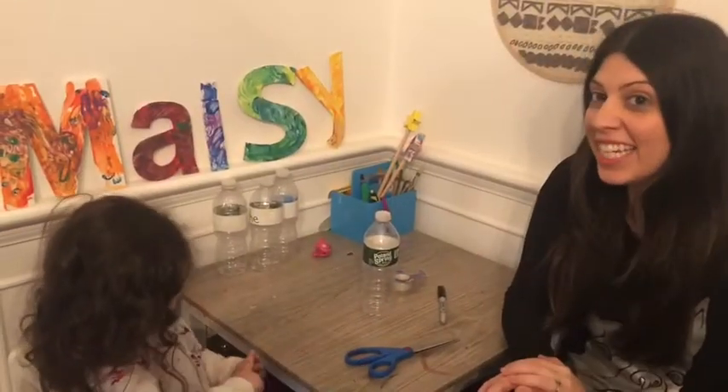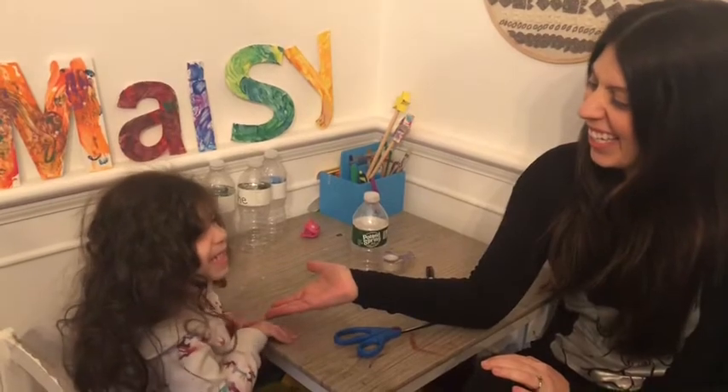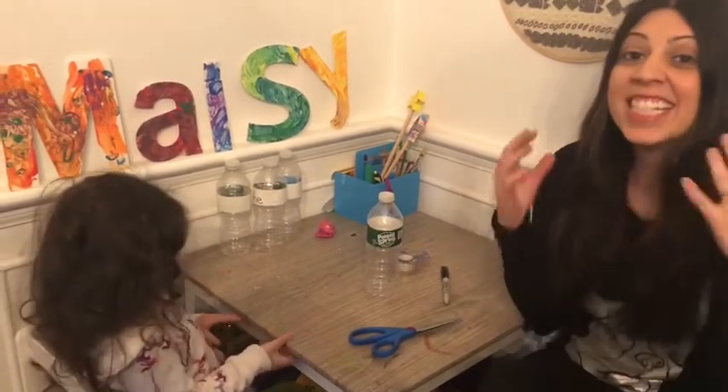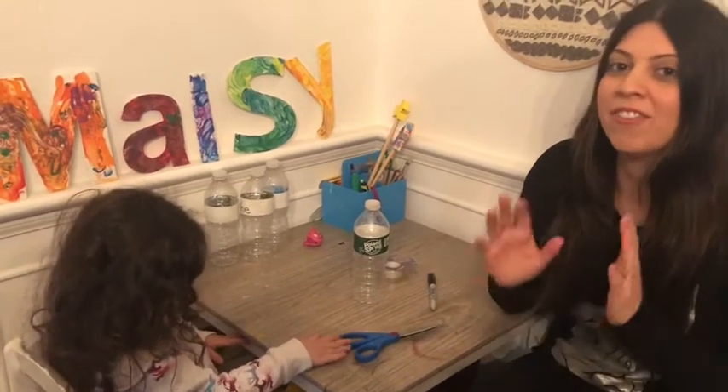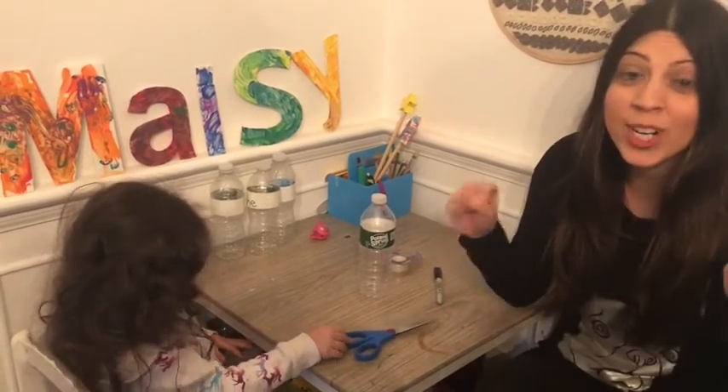Hi friends, Ms. Farrington here with my trusty helper. Tell everybody your name. All right, and today we are going to make a very special activity. We are going to go sight word bowling.